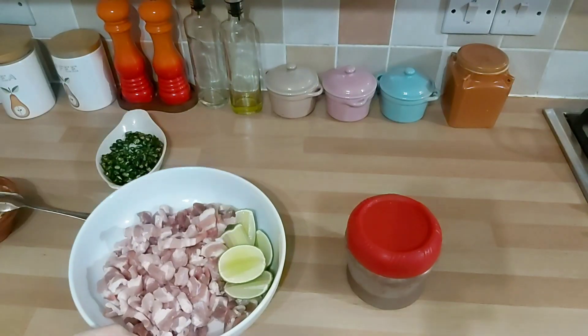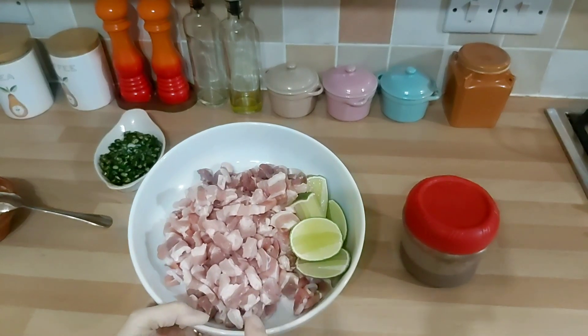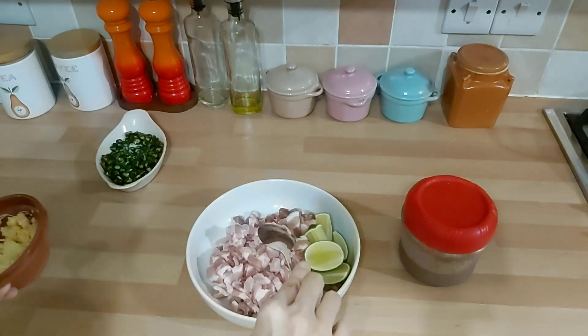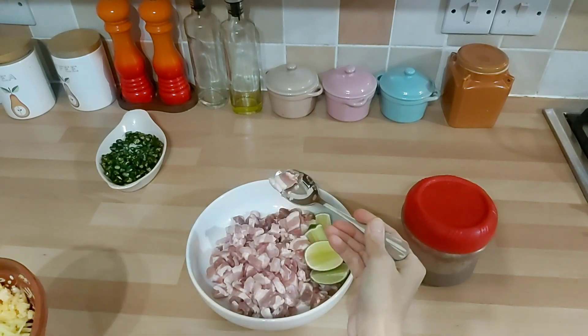Hello! Jadi Mak Butet memasak samcan ham he. Ya ini mungkin masakan khas orang Konghu ya. Jadi ini samcannya udah dipotong kecil-kecil ya, kayak gini.